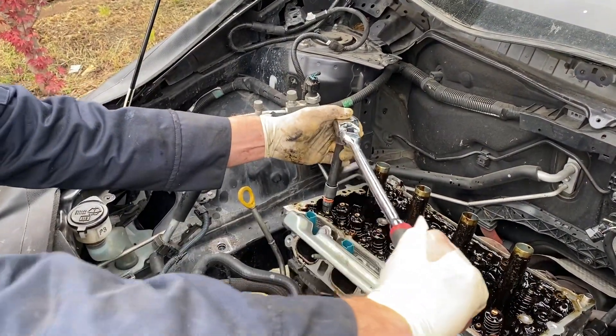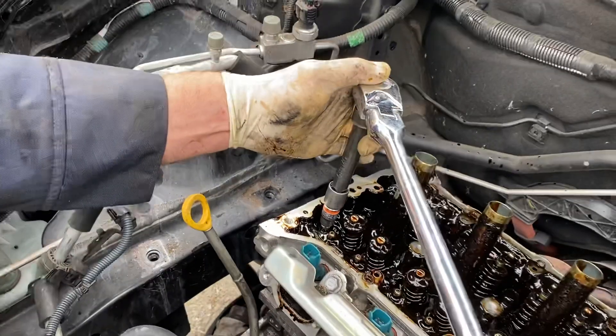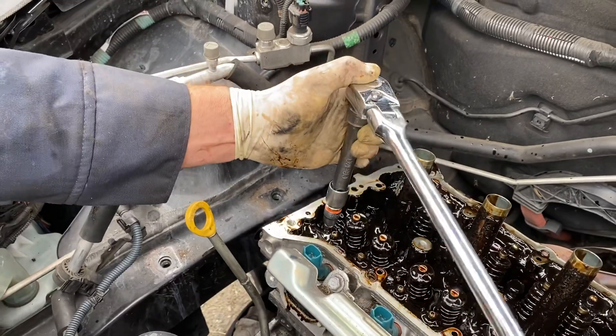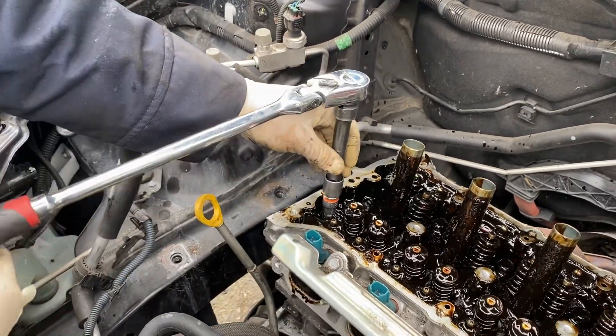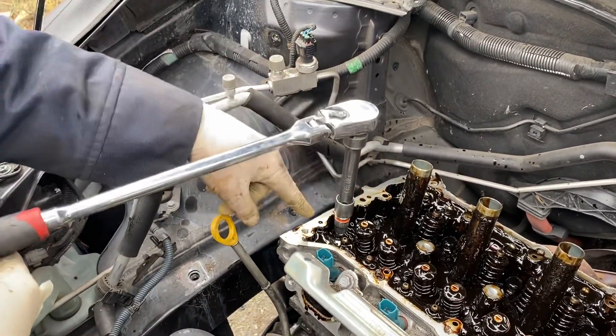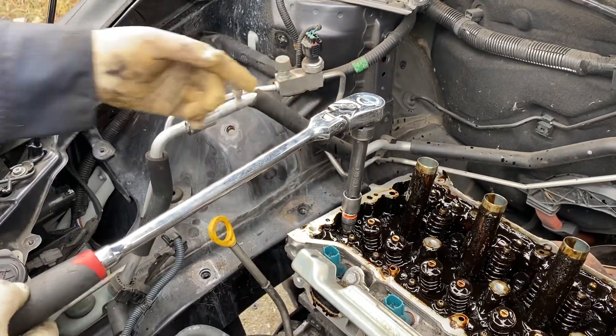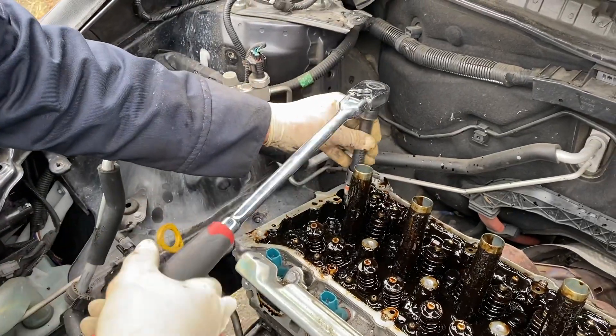Now you can see it's wiggling back and forth — it's hard to see on the camera, but now it's like the others. Now you can turn it. If I had kept turning it without hitting it with the hammer, that bolt would have just snapped, and you'd have to take it to a machine shop to drill it out, or replace the engine.